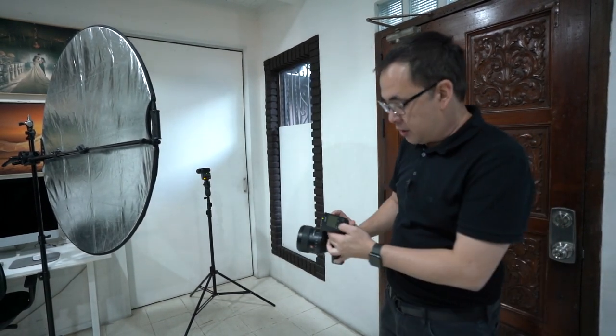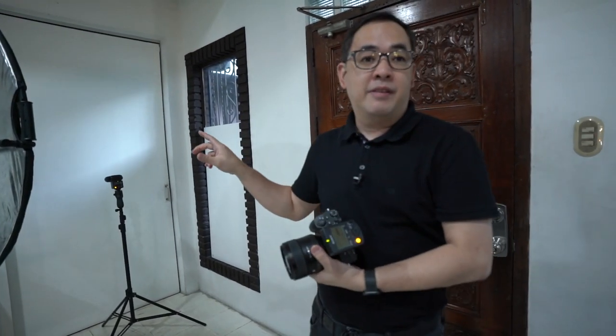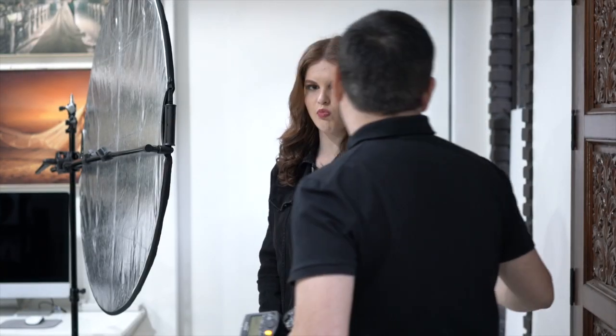We start off at full power. Hopefully one F45RM will be strong enough to get what I want. Now we just have to wait for our model. Our lovely model Alice is here — let's see what we can do.